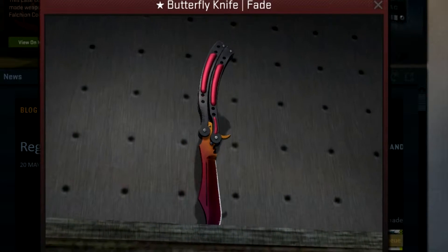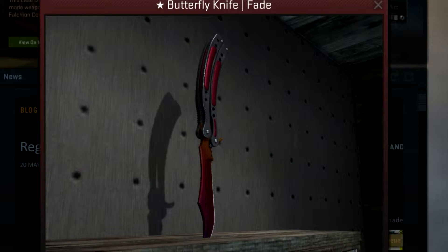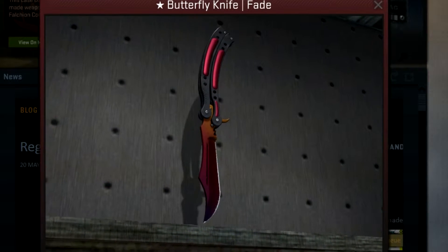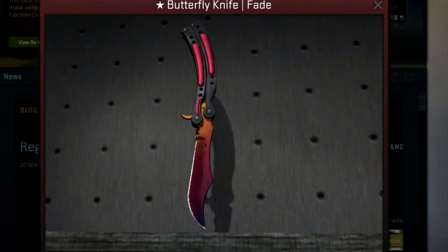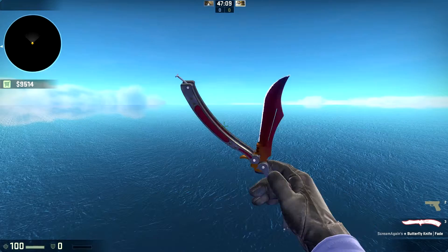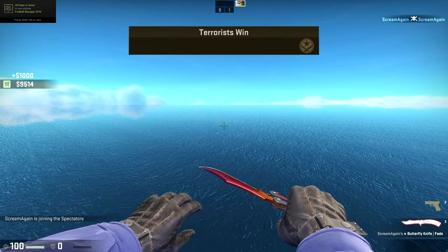What's up guys, Stephen here, and today I'm just bringing you a video showcase on a butterfly knife fade. This knife is not mine — I actually borrowed it in game to see what it is like. This knife is factory new and I didn't get very much footage of this knife since I do not own it.